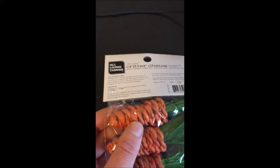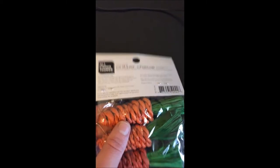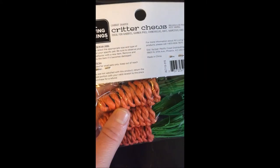The center of these is basically made out of recycled cardboard, so there's nothing really harmful in here. Once they're done chewing it, you'll just see like a little bit of cardboard left over.